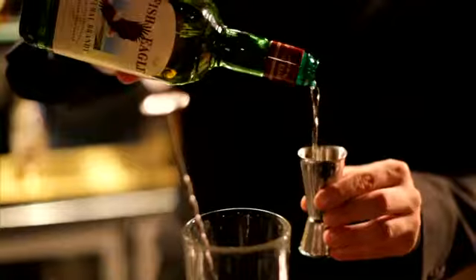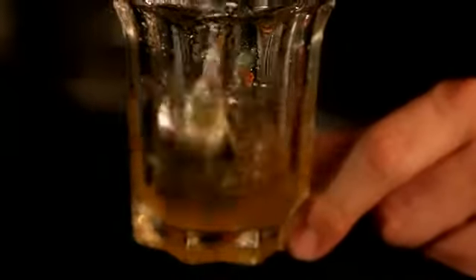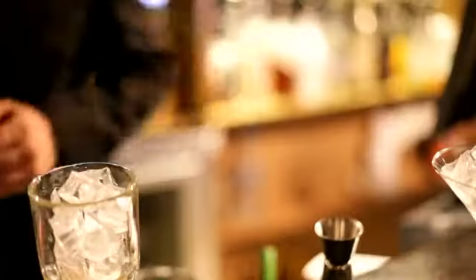First up, chill a glass of ice. Add a scoop of marmalade, double shot of Fish Eagle, mix it all up. Add 25ml triple sec, 25ml lemon juice and a handful of ice. Give it a shake.